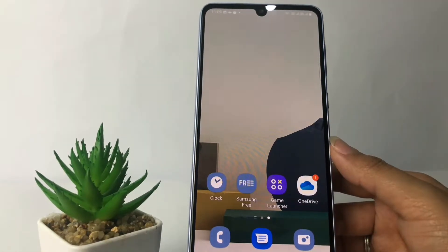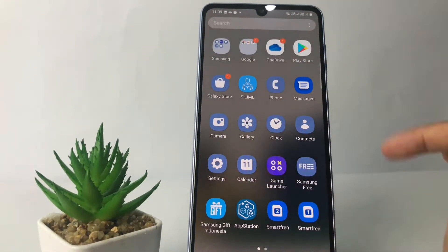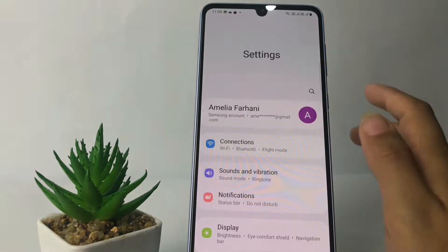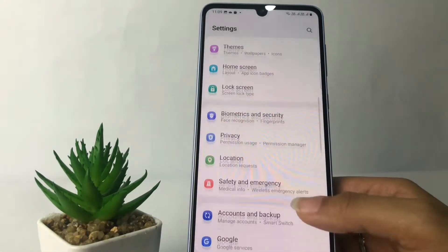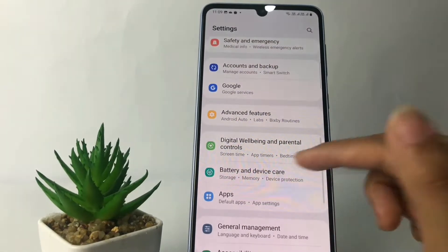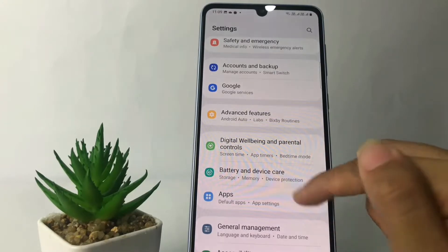Firstly, you just have to go ahead to your Settings. I'm gonna open my Settings right now. In the Settings page, scroll down until you find Battery and Device Care, then just tap on it.